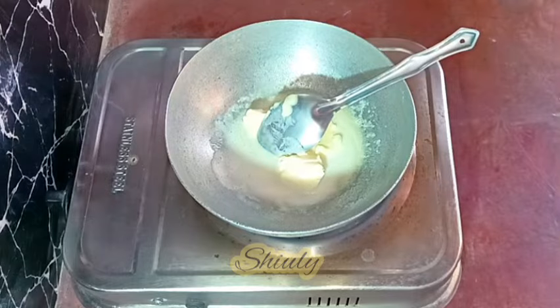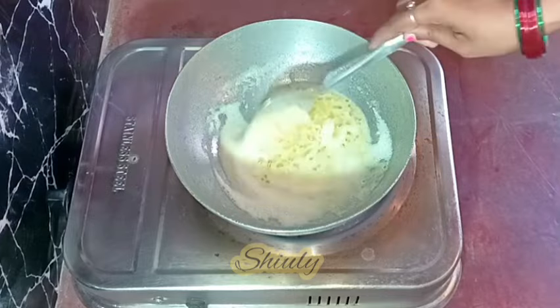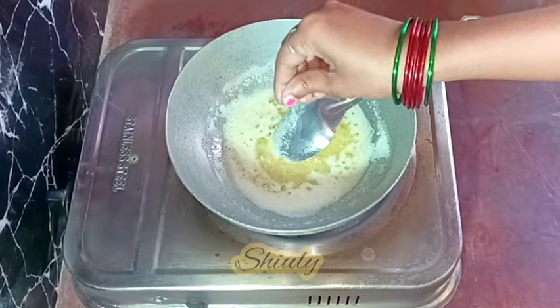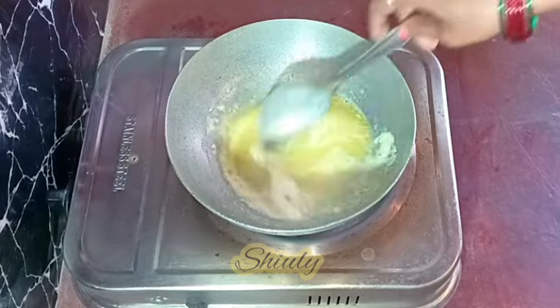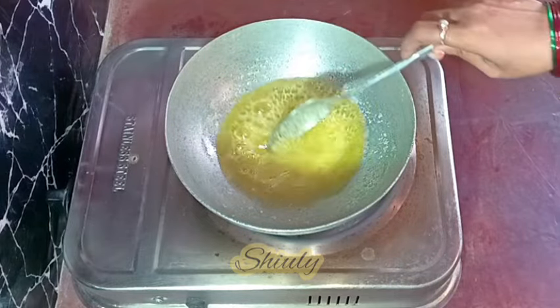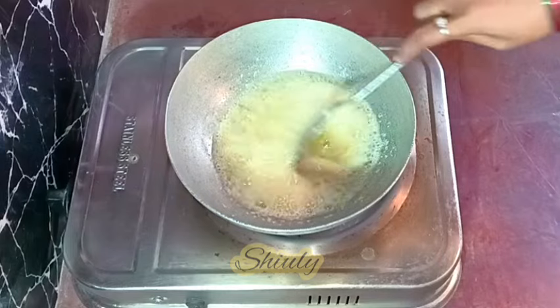The heat should be on medium or medium to low. After some time the butter has started to clarify. Now I'm going to add a pinch of salt — if you do so, your ghee will crystallize after cooling down. After about one more minute the ghee is nearly ready, but I'm going to fry it a little more to get a light reddish color. This will help the ghee last for a longer time.